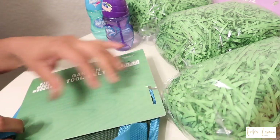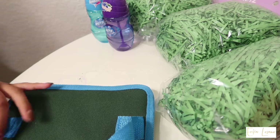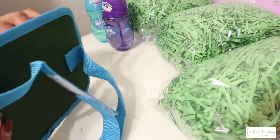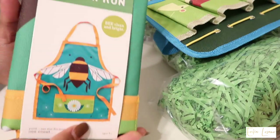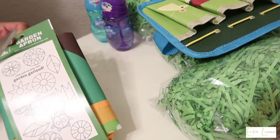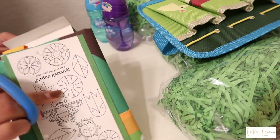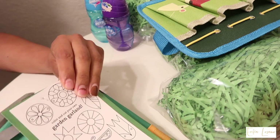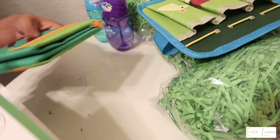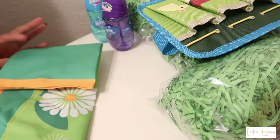I tried to be fair with the amount of gifts I got each child, and I tried to get them kind of similar things. So for Milo and Jade, I got them some gardening stuff because they love to play outside, and right now that the weather is warming up, I've been taking them outside a lot more. For Milo, I got him a little gardening tool belt — he can just use it as a normal tool belt. And for Jade, I got her a little gardening apron.